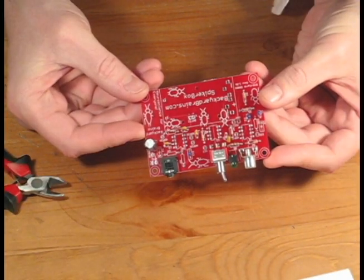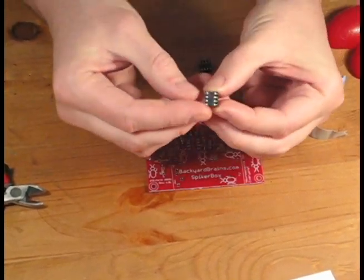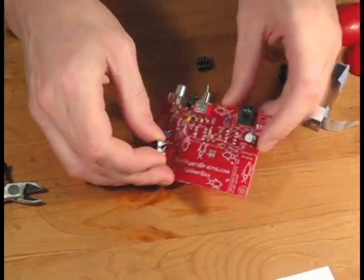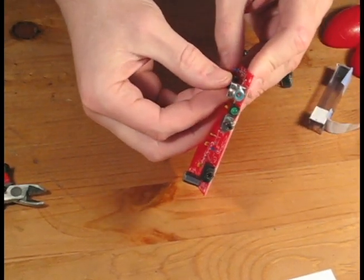Just a few more steps and we'll be finished. Now it's time for the chip holders. A chip holder has a notch on one end — when you install the chip holders, make sure you align the notch so that it matches the PCB board.